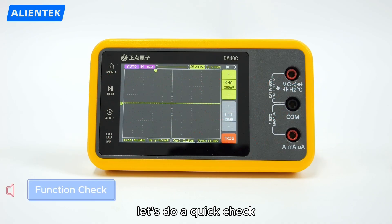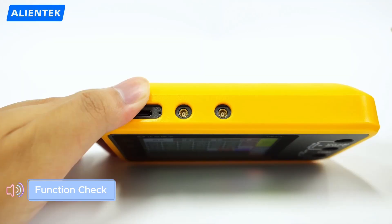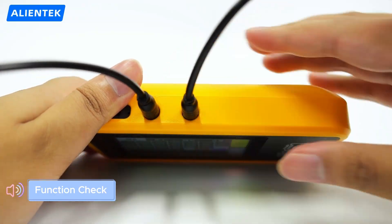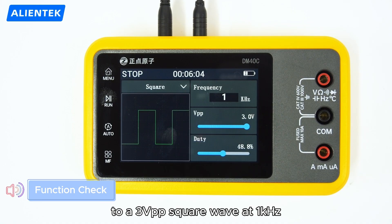Before using the scope, let's do a quick check. Connect the probe with the alligator clip. Plug the clip into the output port and connect the probe to the analog channel. Set the probe to times 10. Now set the signal generator to a 3-volt peak-to-peak square wave at 1kHz.